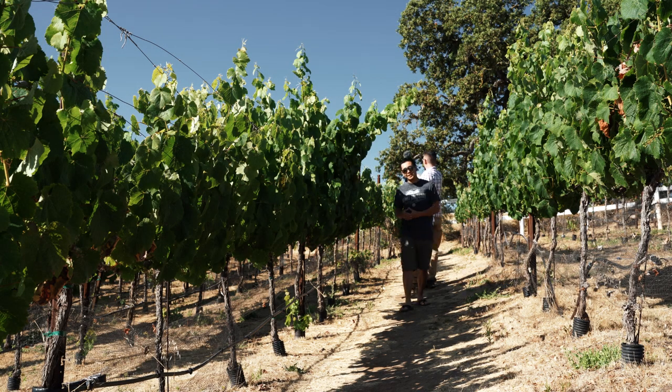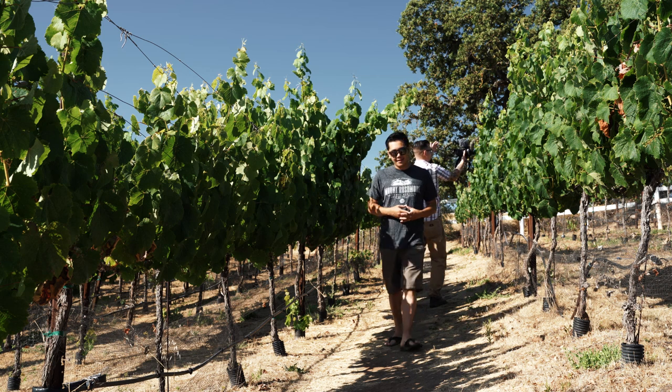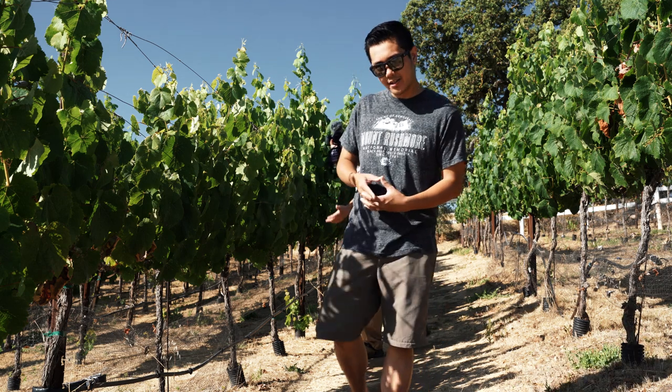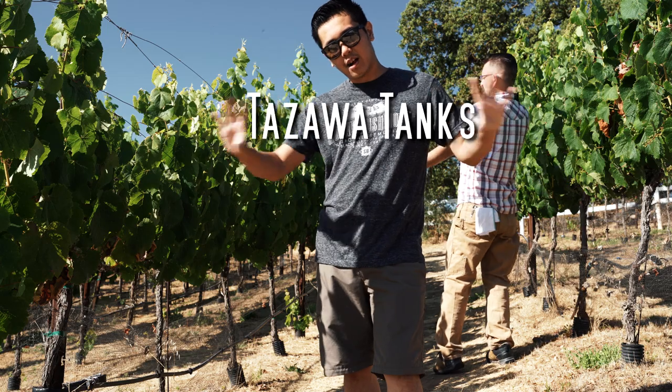We are still here in Las Vegas, Nevada. I want to thank Chris Lukup, Oliver Knott, and the whole team at Shark Bike Communications. It's been a great time here, but I think it's time to head to San Francisco where we visit Zenzo of Tozawa's Tanks.